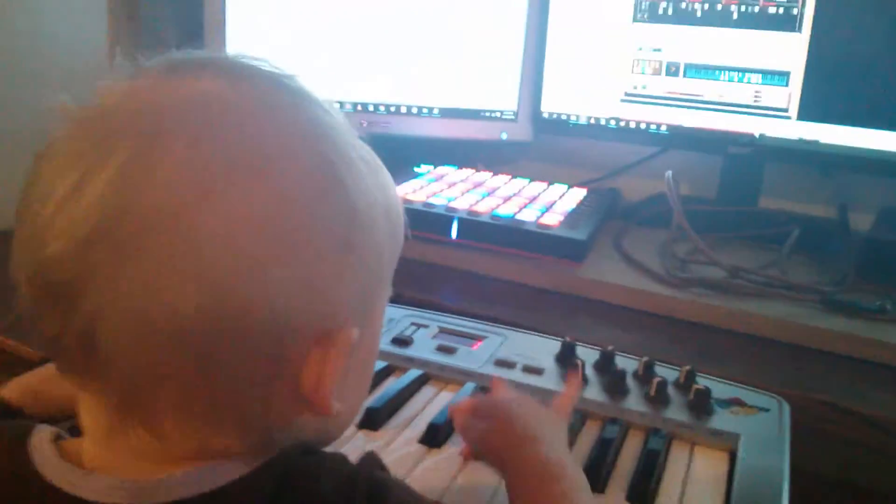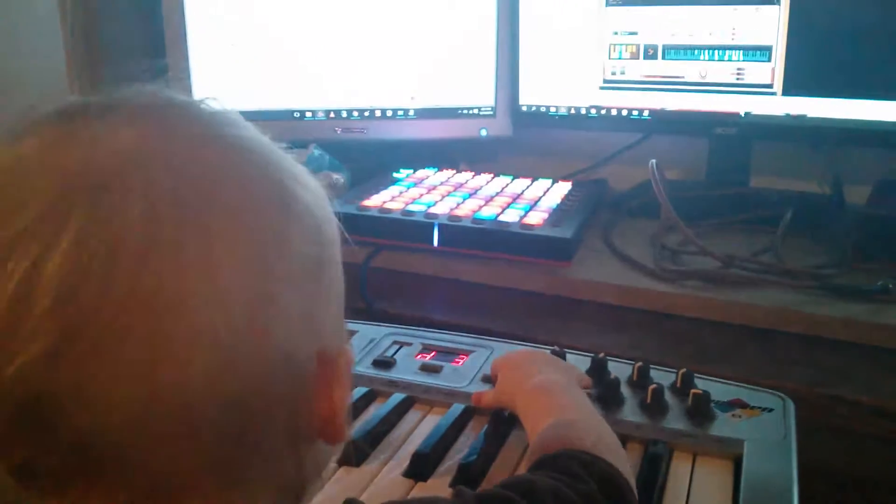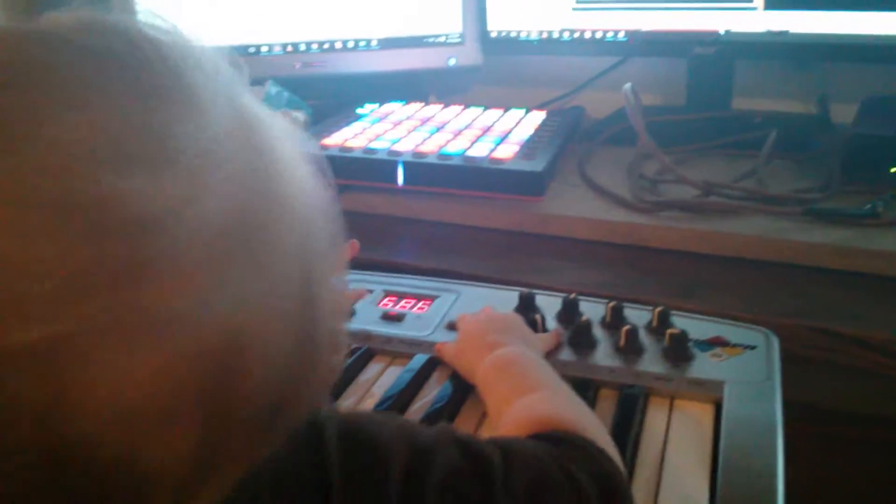I'm going to go back to managing my baby, but anyway, this is my little demo video — Launchpad Pro codec — it's working, it's working, it's been working.